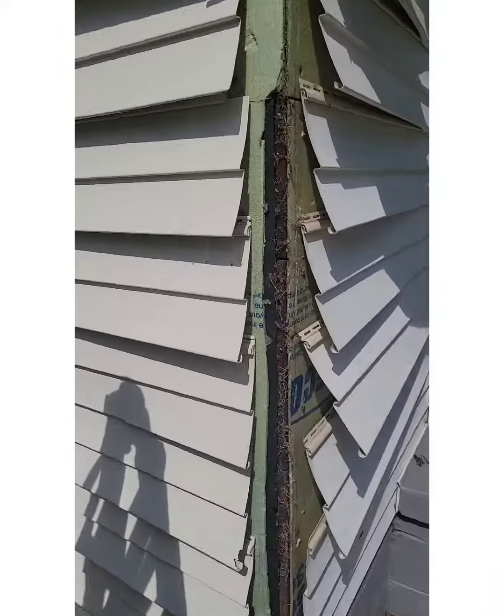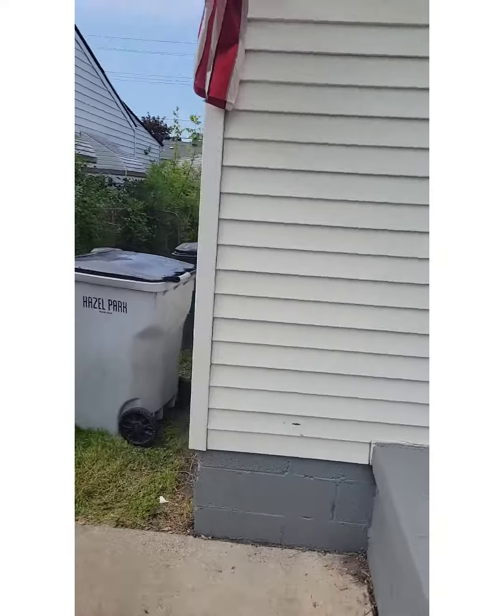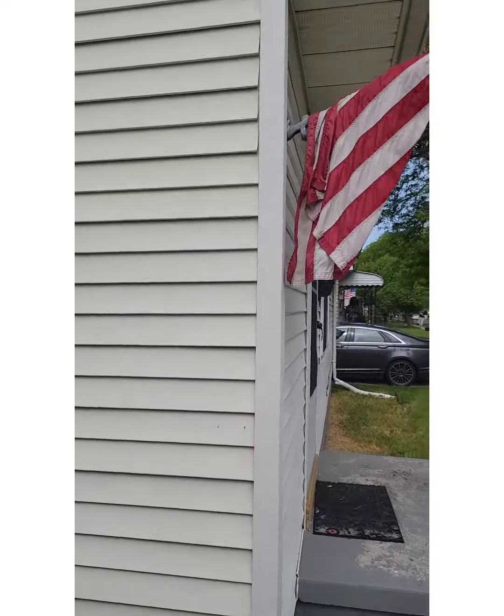Already got it out and got it cut. Just got to slip it back up in there. There you go — that's what you call a quick repair.